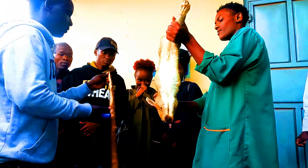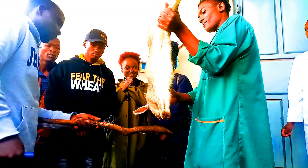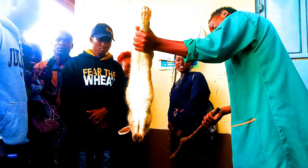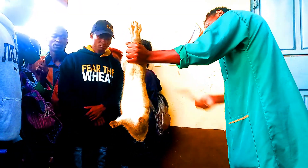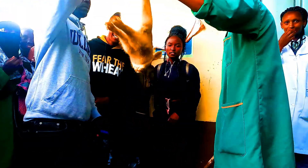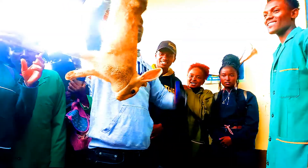Just one, two. One, two. One, two, three. So we are standing, eh? Yes. So we are standing, eh? So we are okay, we are good, eh?